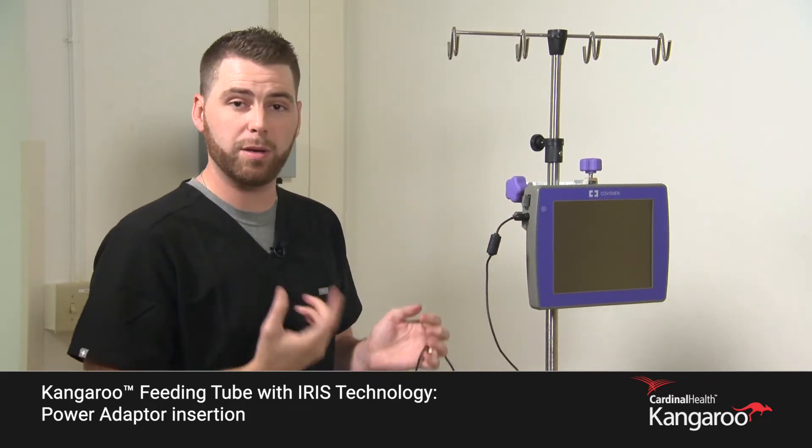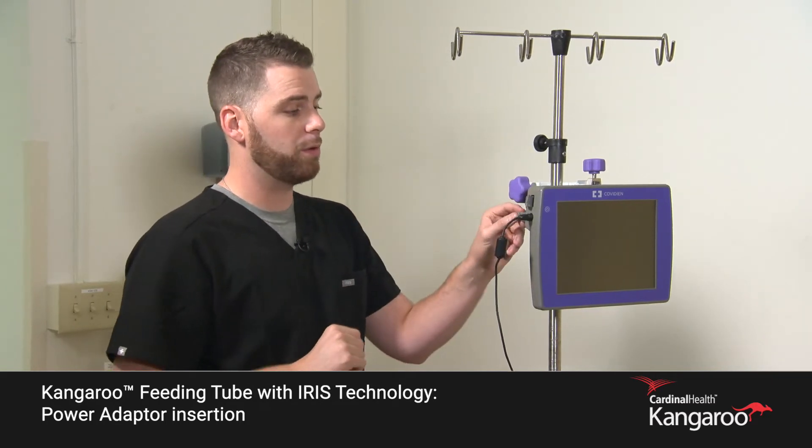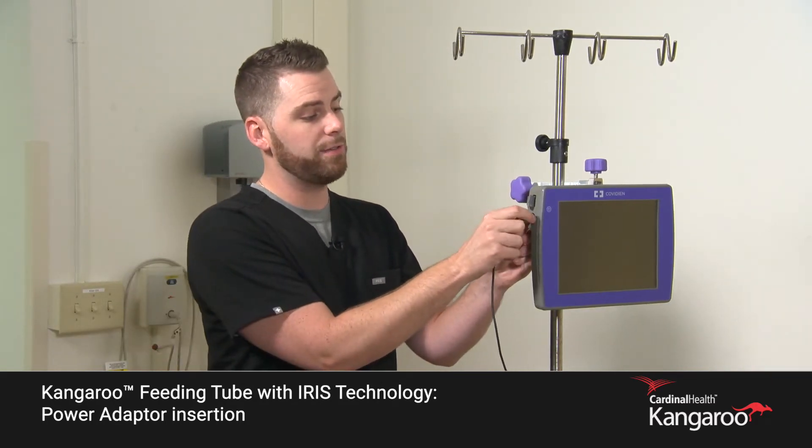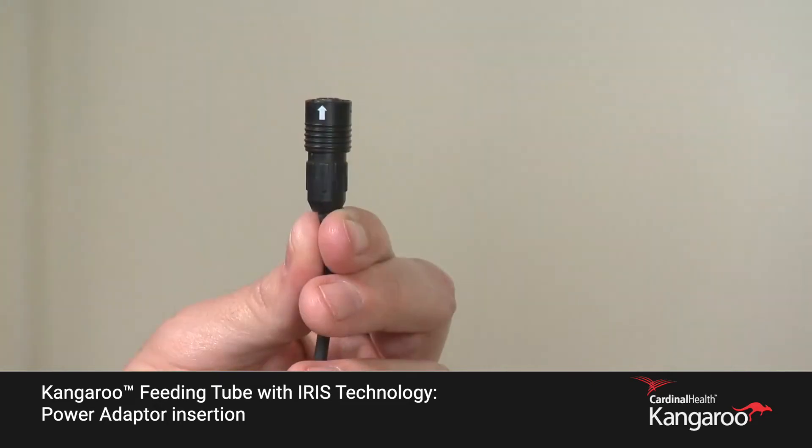You will hear a clip or a snapping sound when it's in place. To remove, you need to pull back the sleeve to release the connection and disconnect.